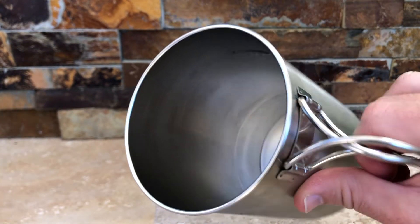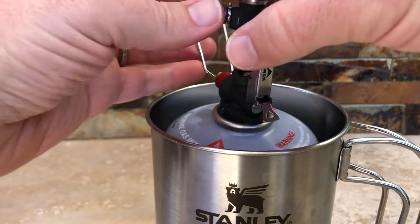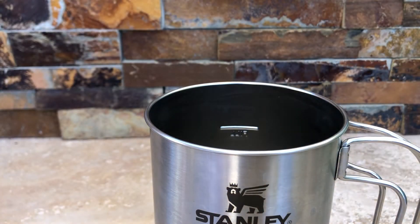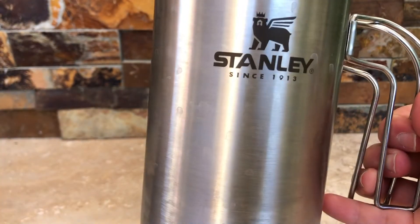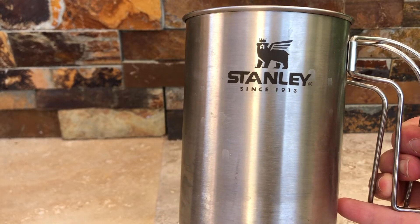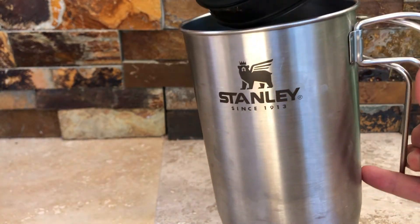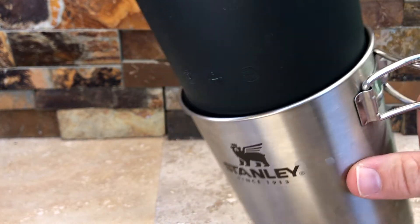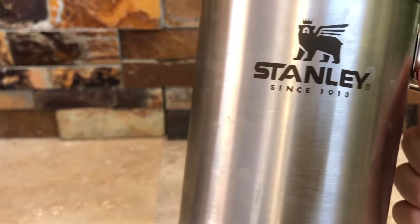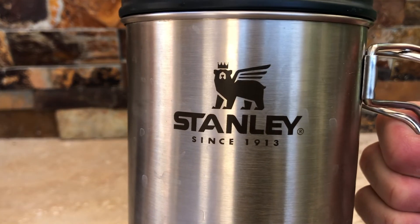This weighs just under a pound and everything compresses down into it quite nicely. We highly recommend it — I've been using this thing for years. I even bring it to hotels for French press coffee. It actually performs better than some glass French presses you'd use at home or at a restaurant. Those things are liable to break; this thing is not gonna break. Can't go wrong with Stanley.